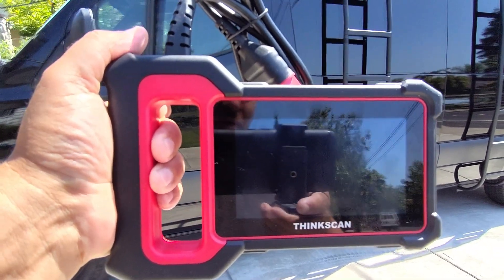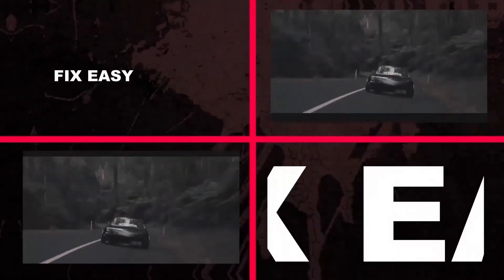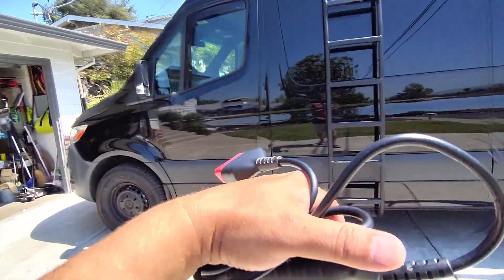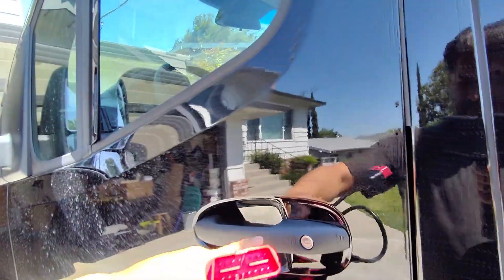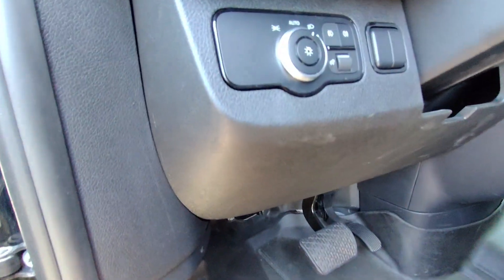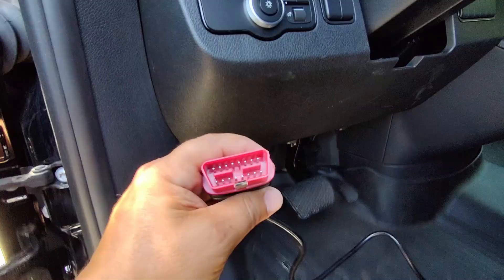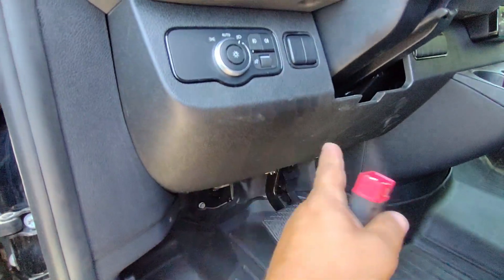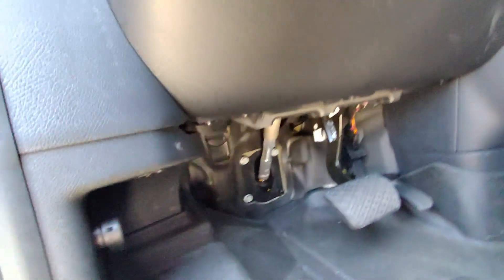These scan tools have come a long way since I first started using them about 20 years ago. They are so simple to use, and the very first time you use one it often pays for itself. This is the OBD2 connector, and in your vehicle in the driver footwell area you're going to see a port — this is called the OBD2 port.